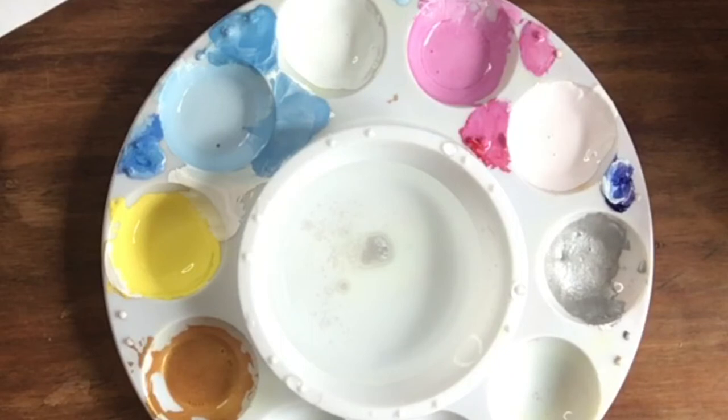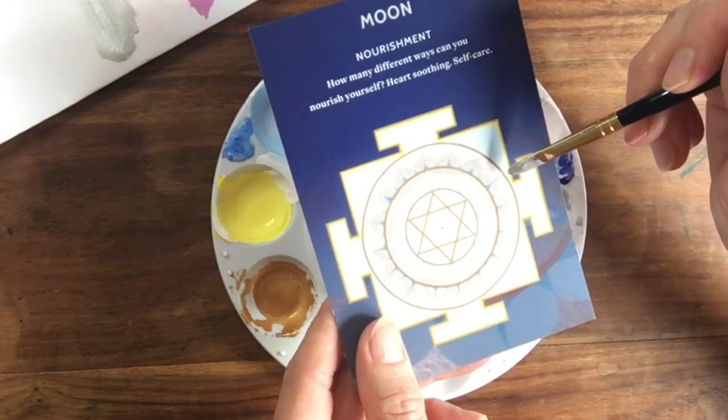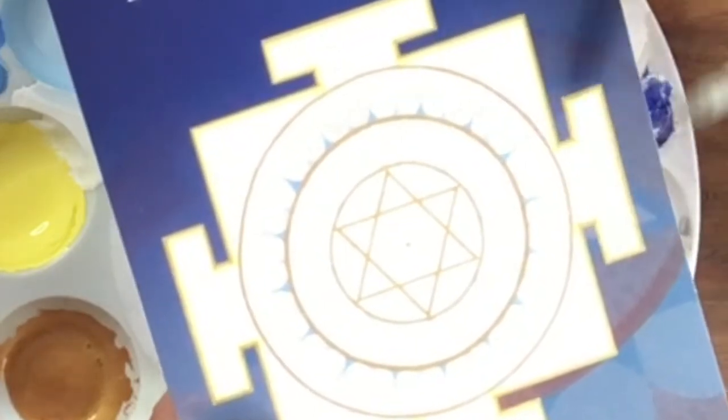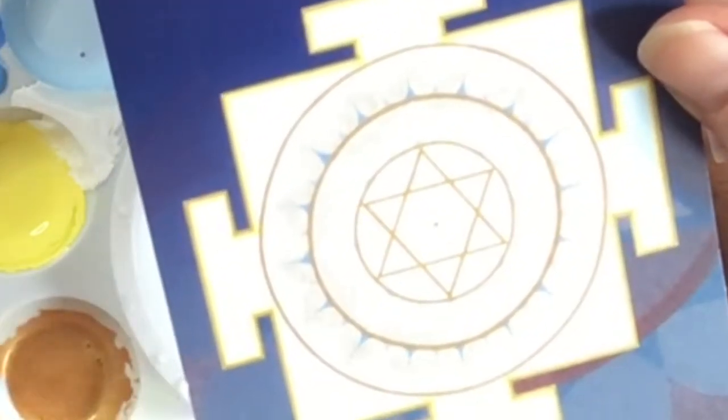I hope that's enough information to get you going with the colors. If you get lost somewhere in the colors, come back to this first part of the video and watch it again. In the center, all the main lines are gold — gold ring, gold ring, gold ring, gold star, and gold bindu, and of course gold around the edge. All right, let's see what you can do.